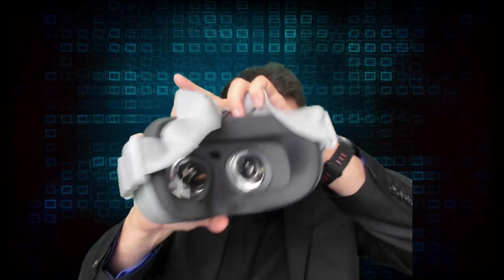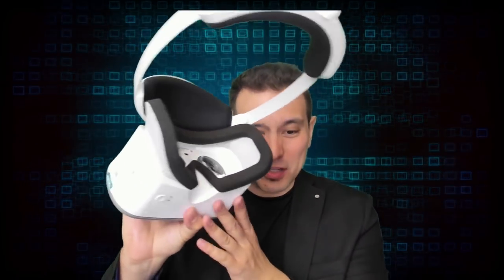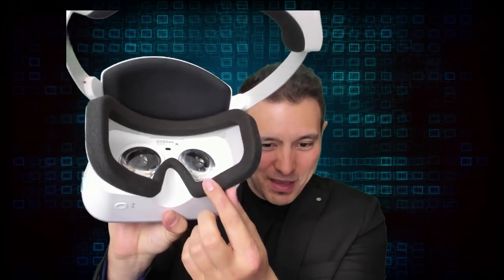With the Oculus Go at half the price, you get a beautiful foam neoprene which you can completely take off and wash if needed. But for the $399 Mirage Solo you get this cheap foam and you can't even replace it, so that is definitely not a very good first impression.